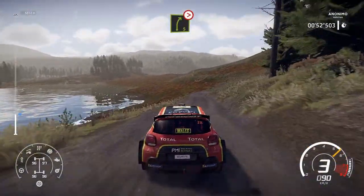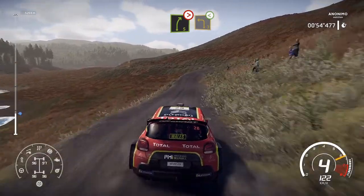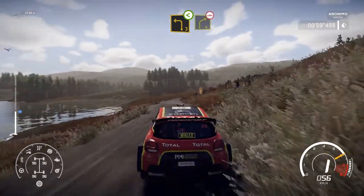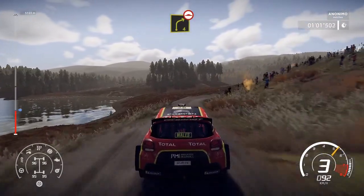Right 5, keep in, tightens. Into left 3, open. Into caution, jump into hairpin right, don't cut, open. And right 4, long over bumps.